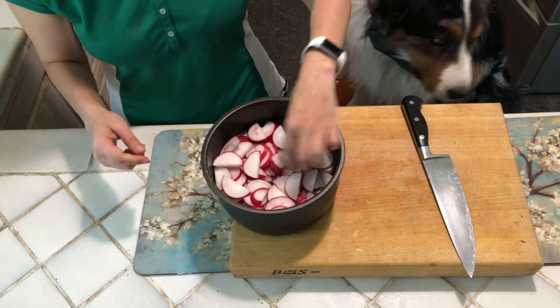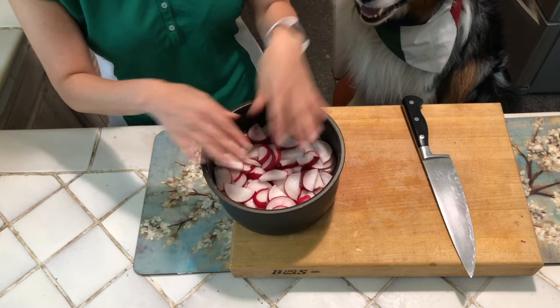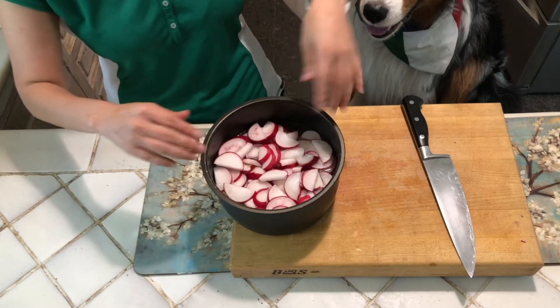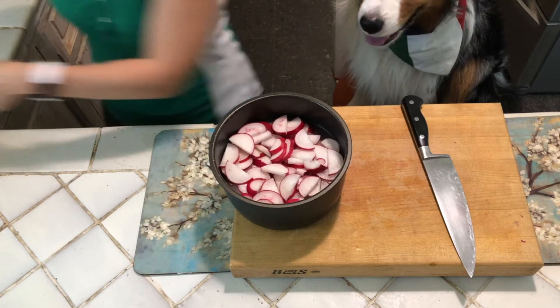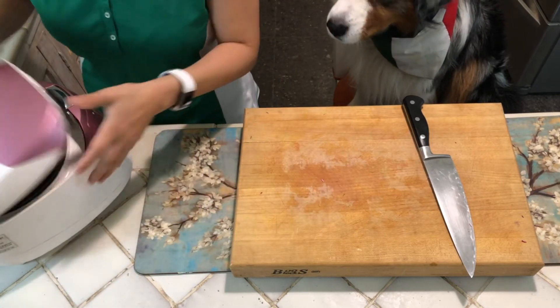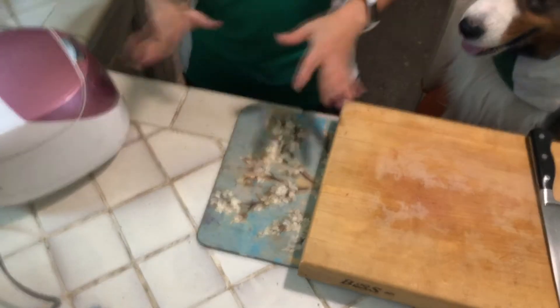I already put everything here. You're not going to mix the radish with the rice — you're just going to put it on top of the rice and water, then it goes into the rice cooker. Cook it like you normally would with regular rice, then we just wait.